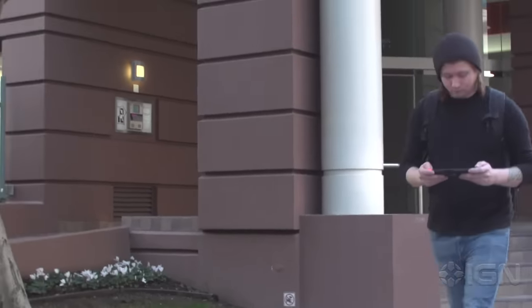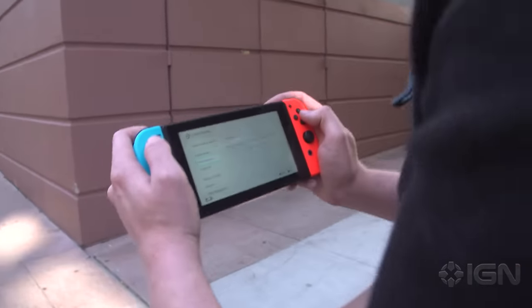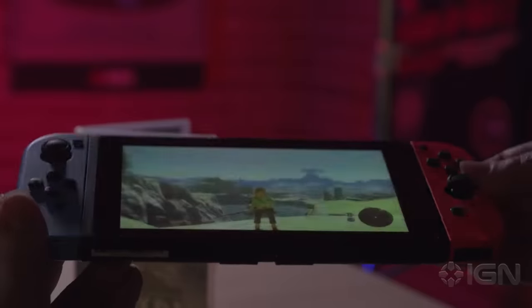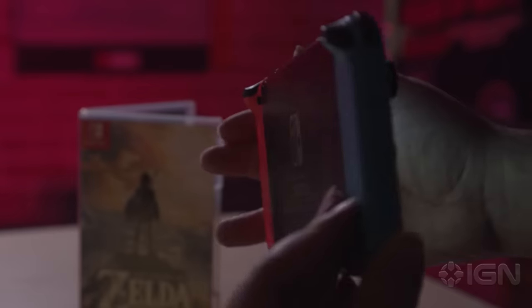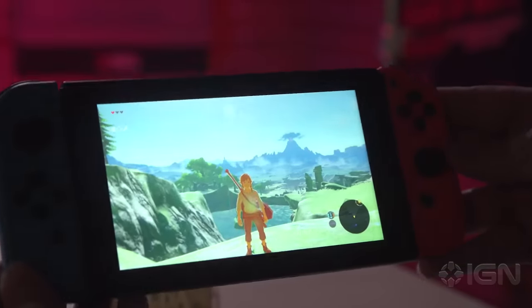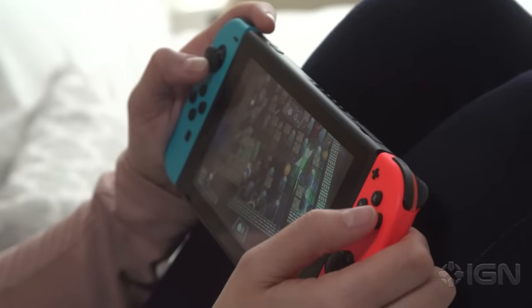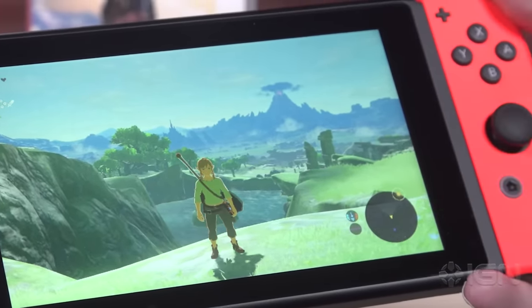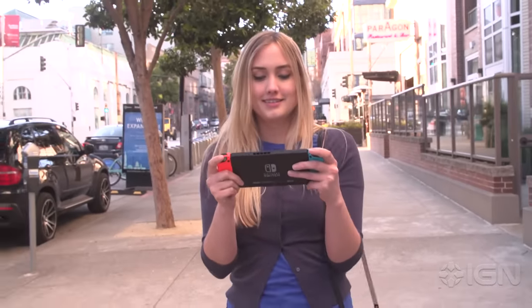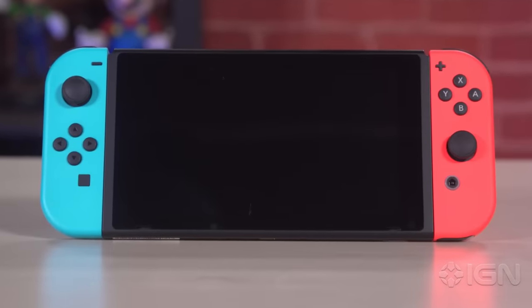However, these issues are soothed quite a bit by playing in handheld mode. The Switch's 6.2-inch 720p screen is a beauty — colors are vibrant, and it's bright enough to be played in fairly direct sunlight. Its generous viewing angles are a huge boon too. Plus, since the Switch renders in 720p, frame rates were more consistent, and I noticed the texture issues less on the smaller screen. This has become my preferred way to play. This is where the line between console and handheld begins to blur, and it's in this space where Nintendo's new platform shines the brightest.